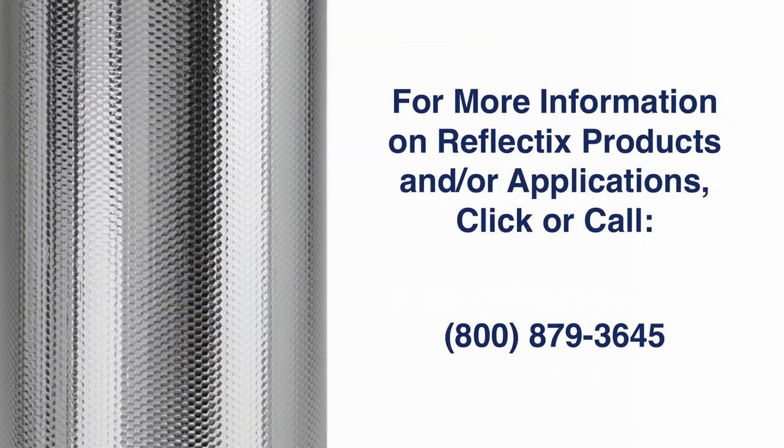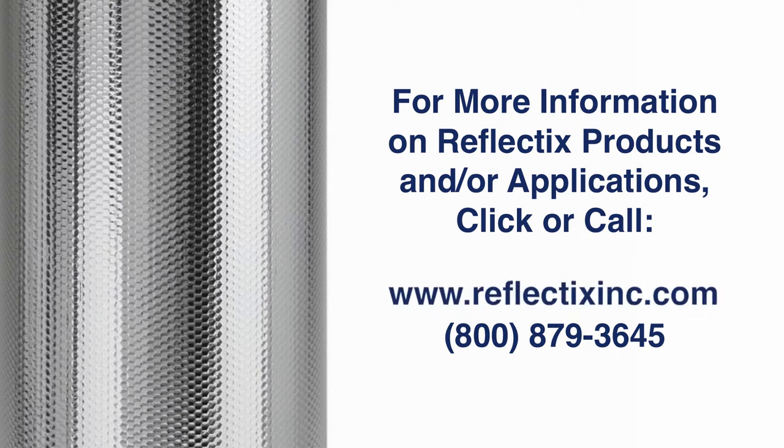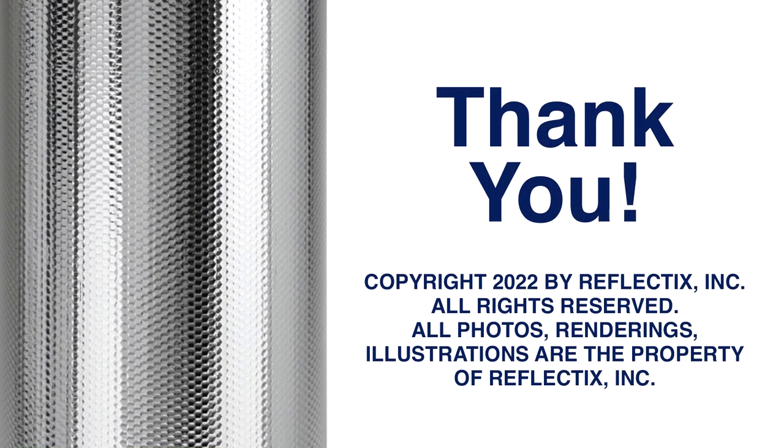For more information on our Reflectix products and applications, please visit www.reflectixinc.com or call 1-800-879-3645. Thank you for your attention. We appreciate your interest in Reflectix products.